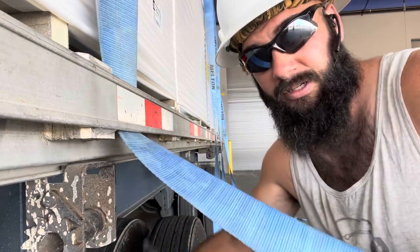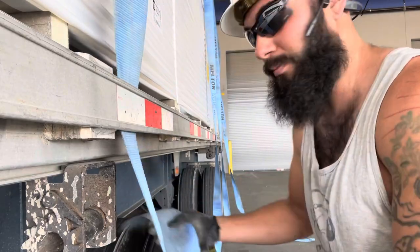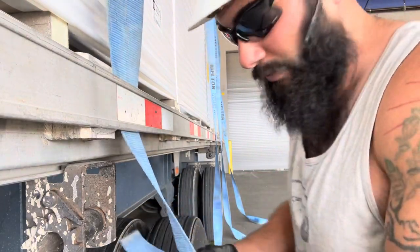I'll show you how I do this. The nice thing with such tall loads is the strap ends up shorter — you end up with less of a rat tail to work with.